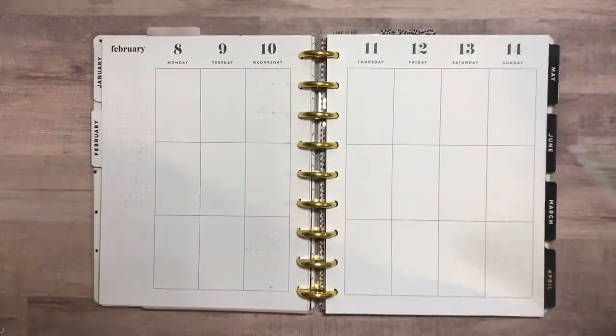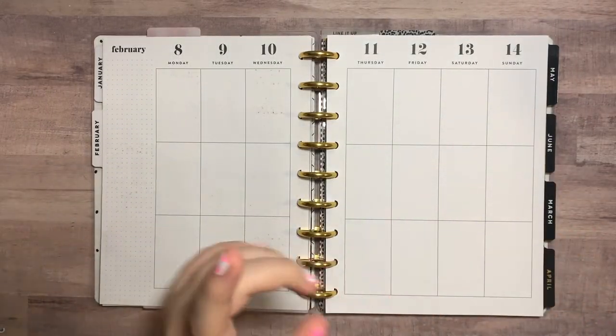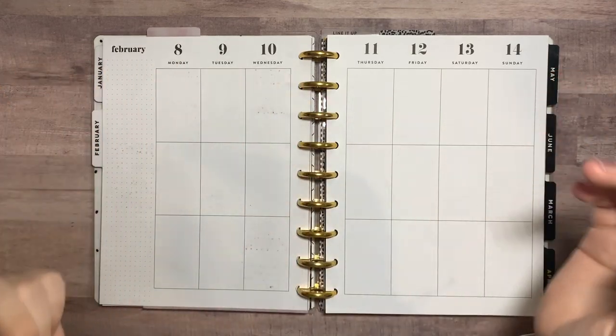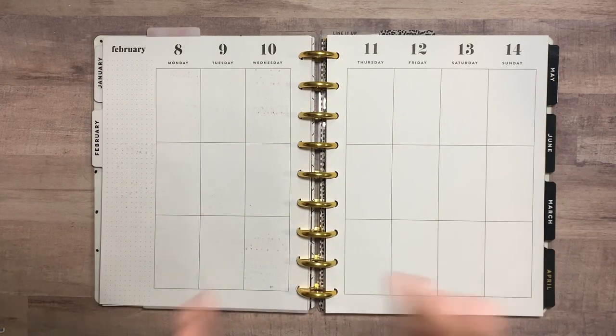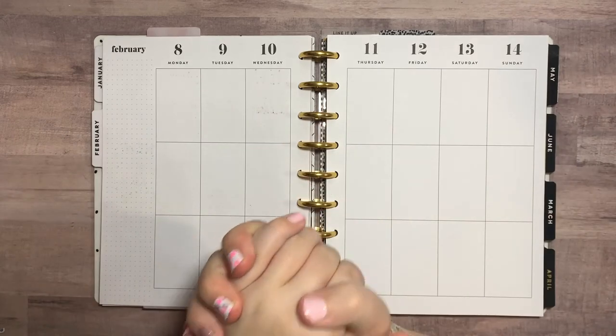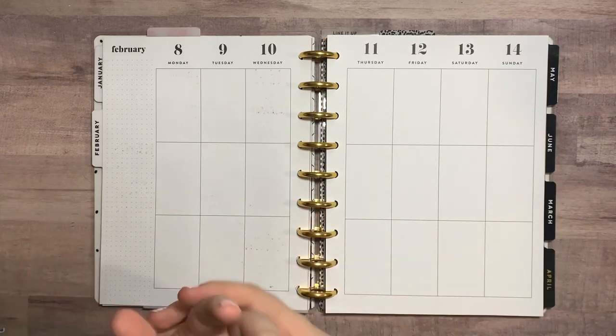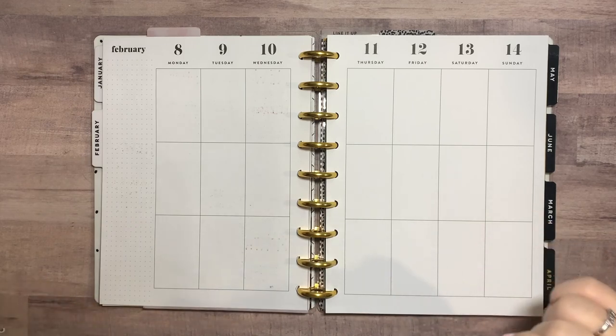If you're new here, hi! My name is Addie and I post planning and lifestyle content here on this channel. If you're interested in that type of stuff, definitely stick around and subscribe — I would love your support. Turn the post notification bell to get notified every single time I upload, and like this video if you like it because it really helps the channel. With all that being said, let's go ahead and get started into today's video.